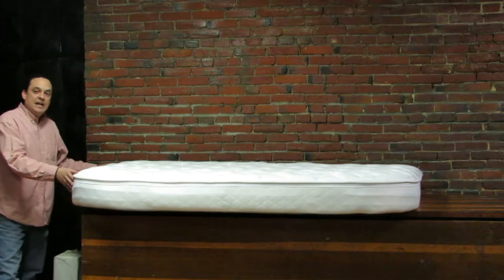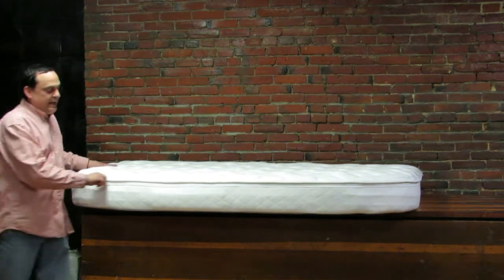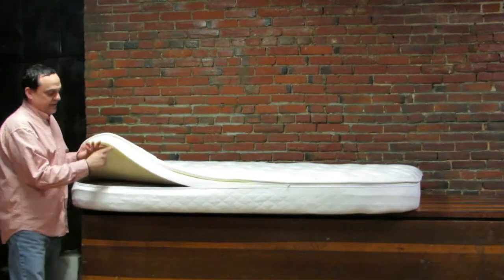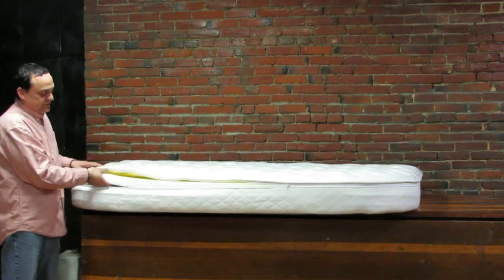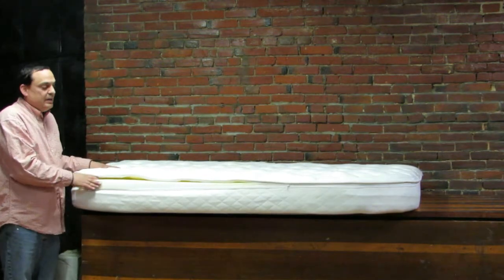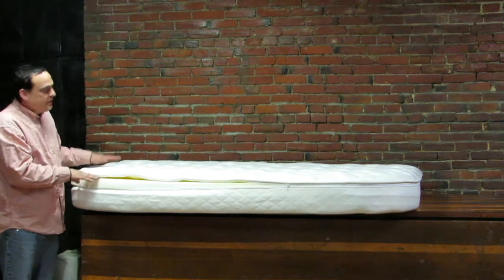This utilizes your existing dinette cushions, but it enables you to add a foam topper. This particular piece of foam is 2 inch, but you can use 3 inch. Different types of foams are available like memory foam, gel, latex, and super soft plant-based foams.